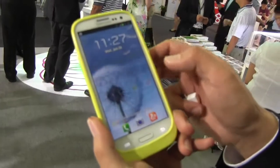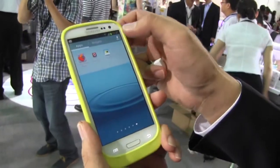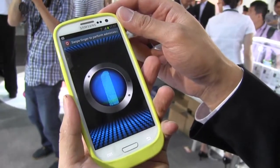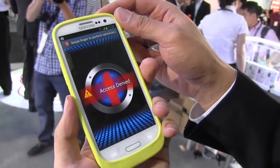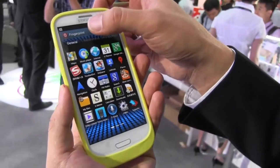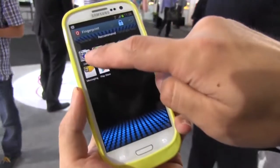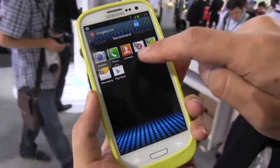So here we are — we're going to try to unlock it and go into some certain applications. You obviously need to scan your finger. There we go, and now it's unlocked. You can see which of the applications here are unlocked, and you can see some suggested applications that you can lock as well.